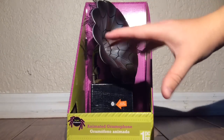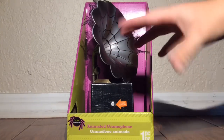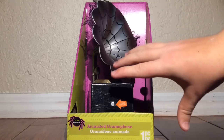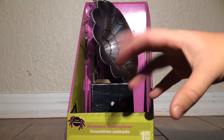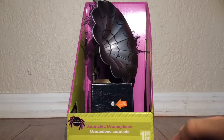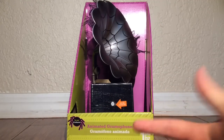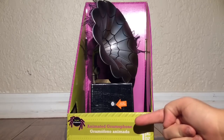For all things Halloween, this is Hauntformer, and welcome back to another R.I.P. review, everyone. Today we are going to be taking a look at a 2015 Halloween decoration, the Animated Gramophone.